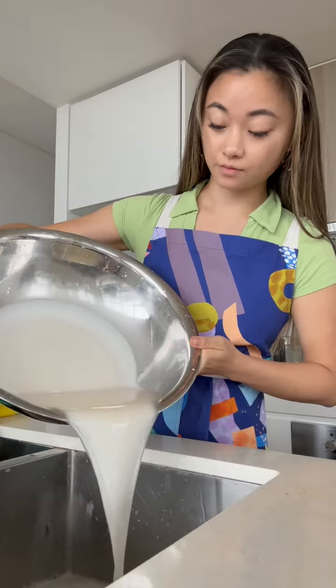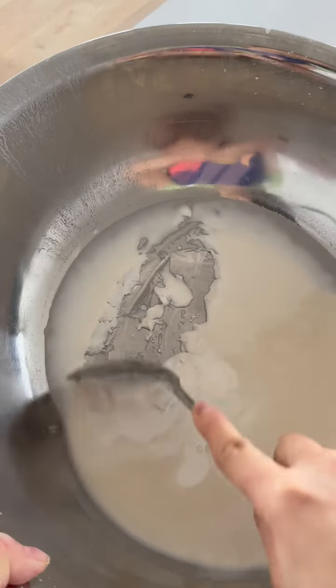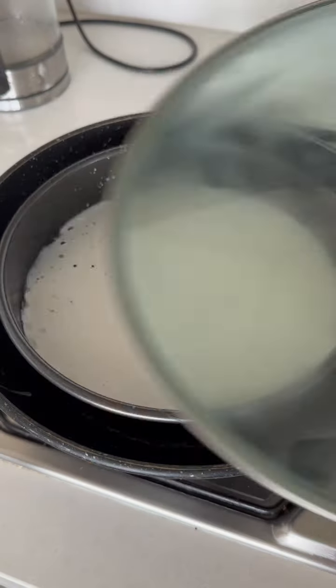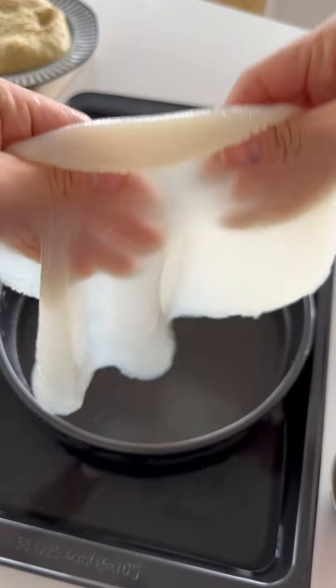To make the noodles, pour off that top layer of water leaving only the starchy stuff at the bottom. Mix with a little extra water and salt, and steam in thin layers till you get these slippery sheets of noodles, which can be cut once cooled.